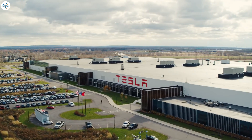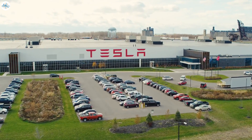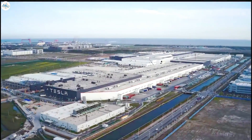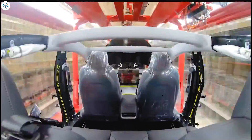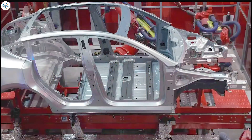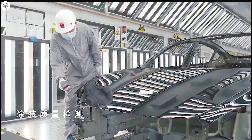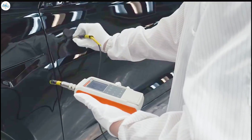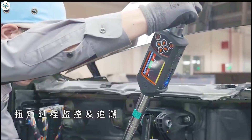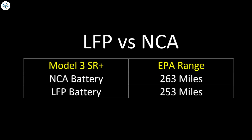This Model 3 is still going to be manufactured in the United States. We don't think they're going to be exporting Made in China Model 3s to the United States. Although the Standard Range version of the Model 3 in China does have a lithium-iron phosphate battery pack, it appears most likely that they're just exporting the batteries from CATL and putting those packs in the Made in Fremont or Made in US Model 3s.